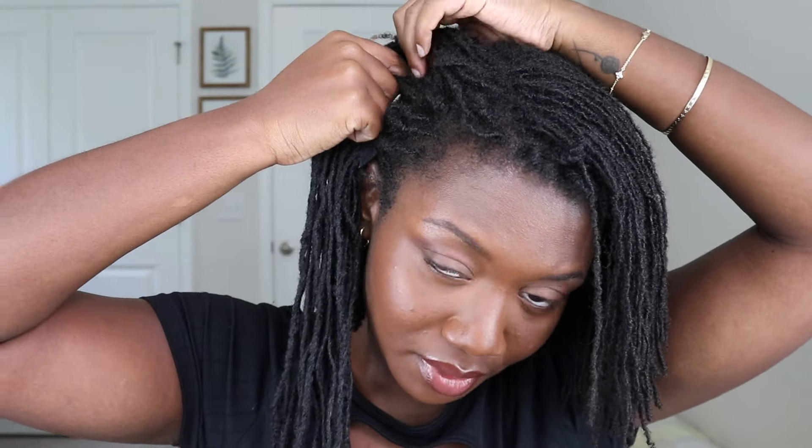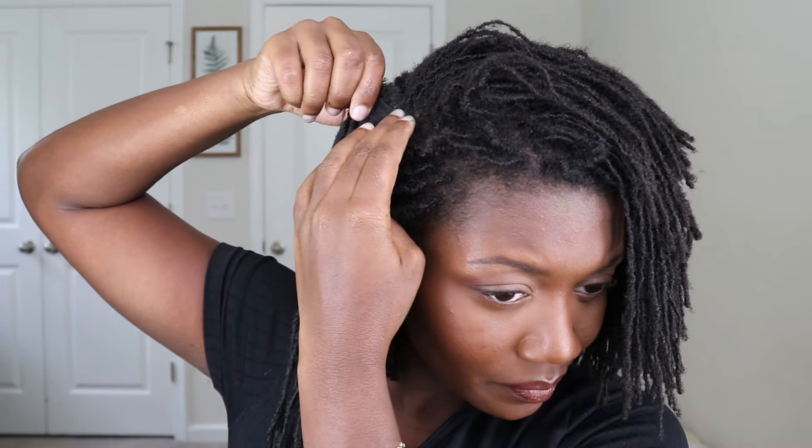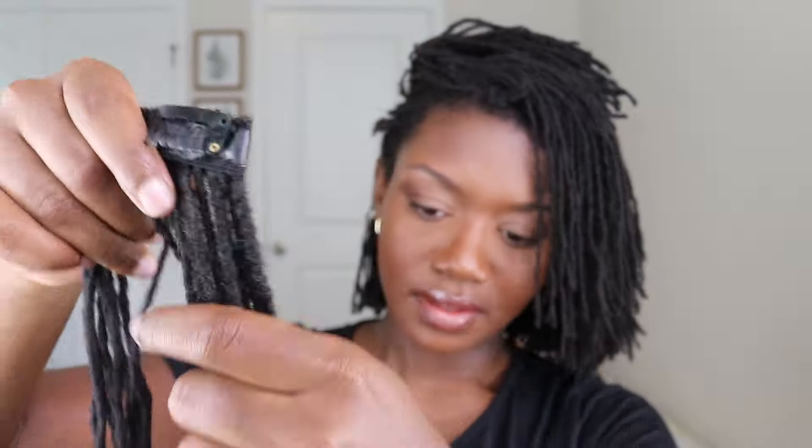I'm just going to split my hair, add the extension in, and secure it. Then I'll put my hair back over and cut the extensions to match. I've definitely added some volume there for sure. Now I'm going to flip it all over — this one has curls in it.